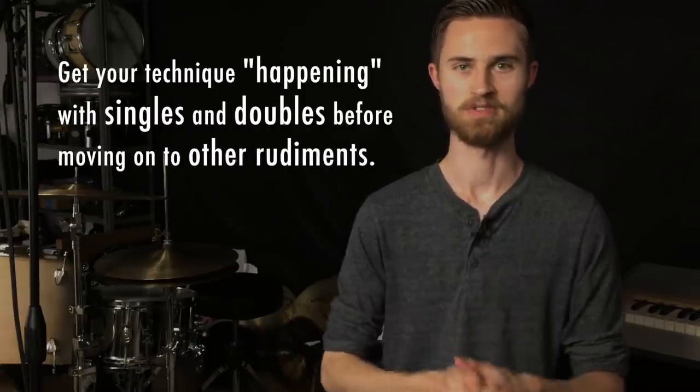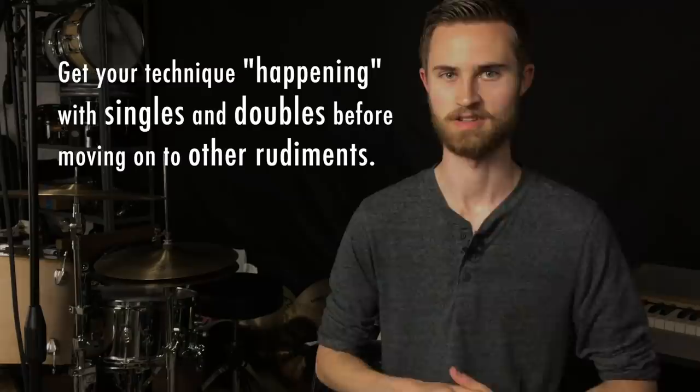I really believe this will save you a lot of frustration. Once you have that hand technique down and the sticks are rebounding like they're supposed to — moving loosely in your hands, playing from your wrists — the rudiments are going to naturally come into place. You won't have trouble with singles, and the doubles will just be a matter of learning finger control. Things will naturally fall into place and you'll progress much more quickly because nothing is holding you back. Big point today: get your technique happening with singles and then doubles before moving on to any other rudiments.